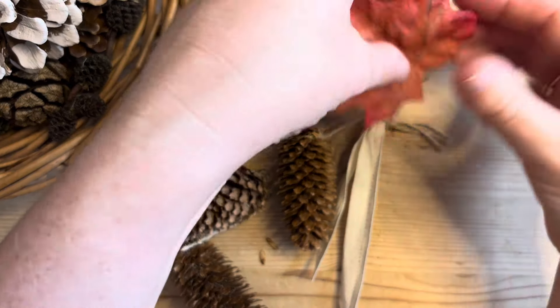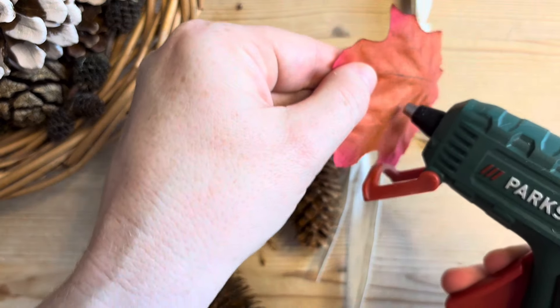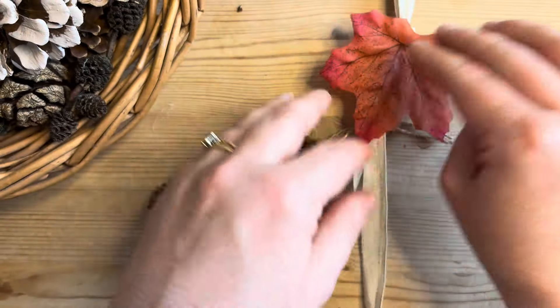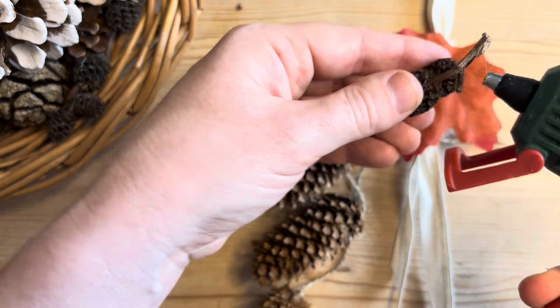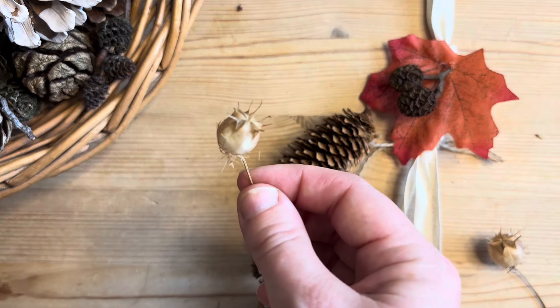Then I'm going to add one of these artificial autumn leaves, attach it with the glue gun, and then build my cluster from there. I'm going to use some tiny pinecones with a little bit of glue gun, then some dried flower heads.